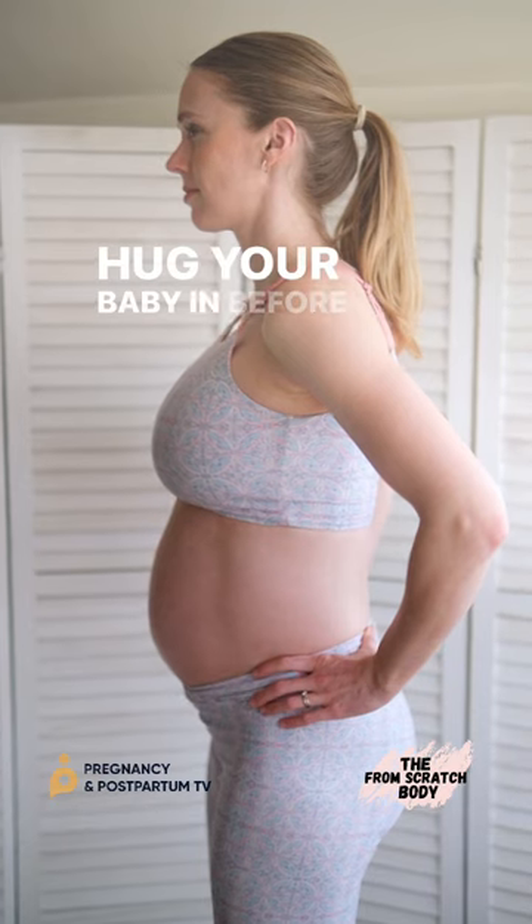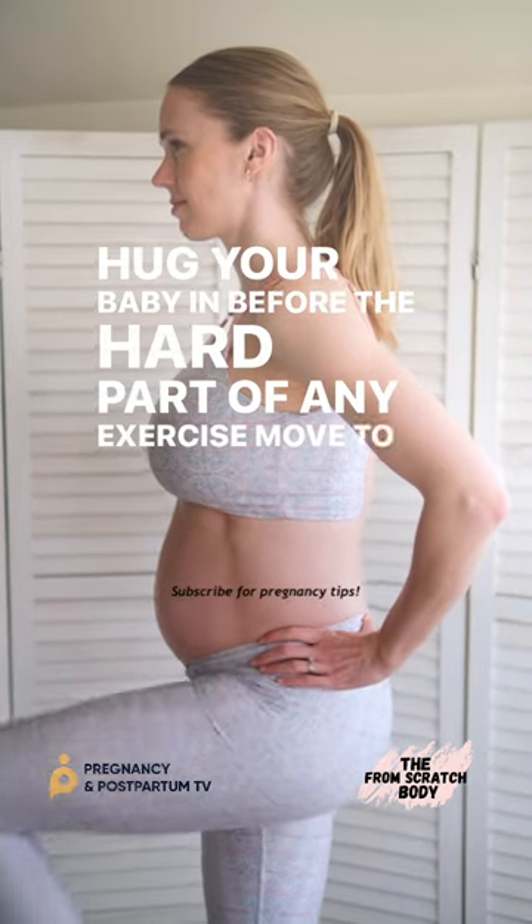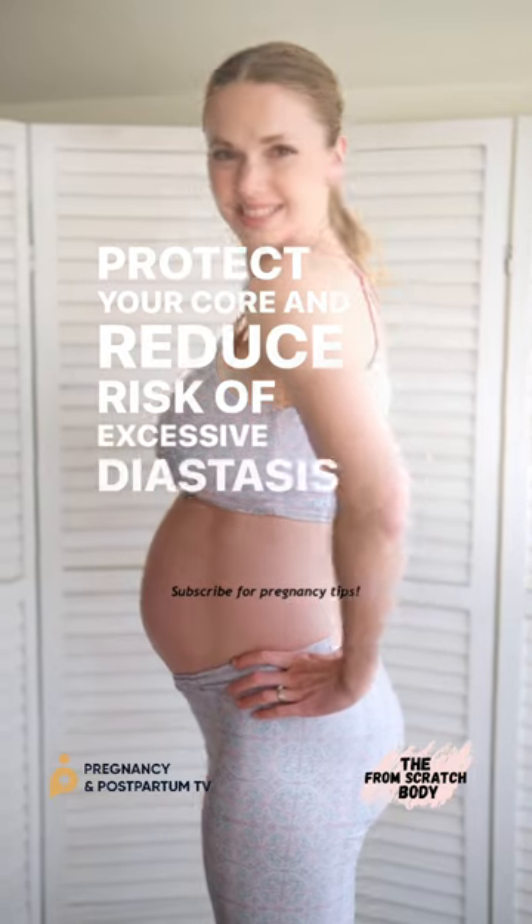Hug your baby in before the hard part of any exercise move to protect your core and reduce risk of excessive diastasis recti after birth.